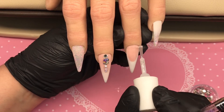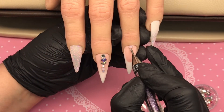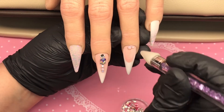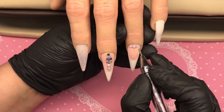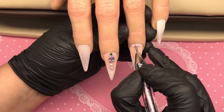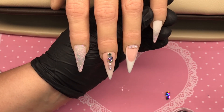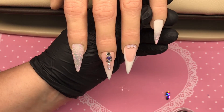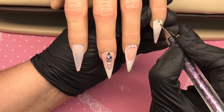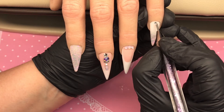Moving on to the ring finger, I'm going to put three gems on the cuticle area - a slightly larger one in the middle and then two descending sizes, one on each side. I nudge those gently into place. Then moving on to the little finger, I'm just going to put one gem on its own at the cuticle area. With this glue you don't need a lot - the brush picks up loads. Too much and it just slides all over and takes ages to set up, so you just need a really small amount.